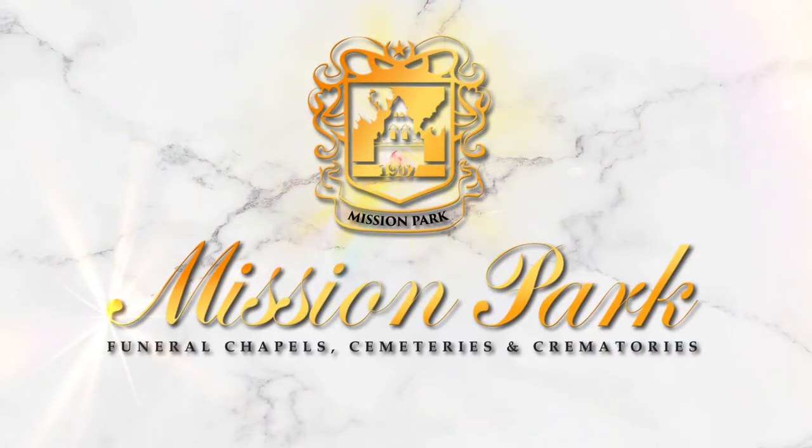Happy Valentine's! At Mission Park and Mission Park Cares, we'd like to bring you more programming each and every week. Just subscribe here or catch us every Sunday morning on Fox 29. And remember, at Mission Park, it's our mission to care.